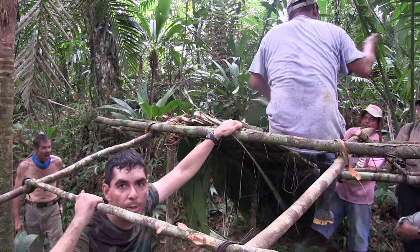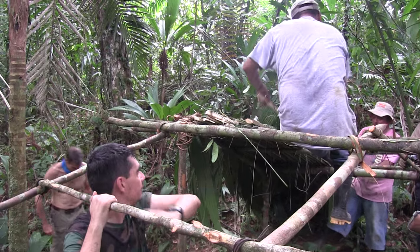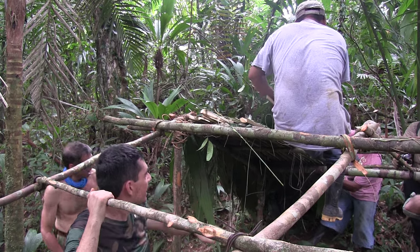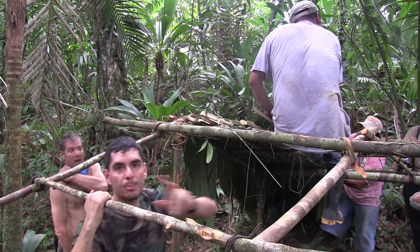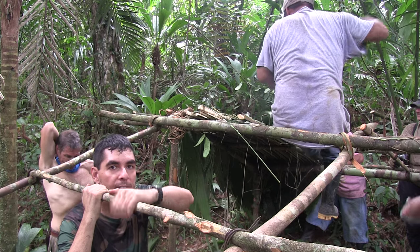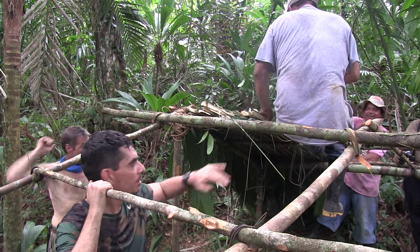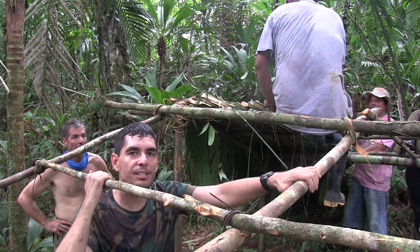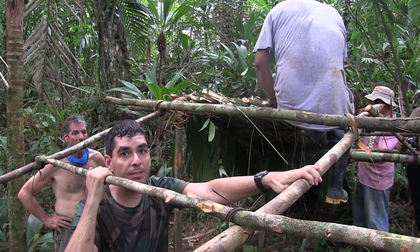Now that we've got our Royal Palm, what we did is cut it in half and we are weaving it into the structure with a single jungle bond, putting it about an inch apart from each palm. As you can see beneath it, it's really, really watertight. The Ramas are going to finish this side and then you guys from Sigma are going to be taking over the other side. As you can see, it's a very simple method.